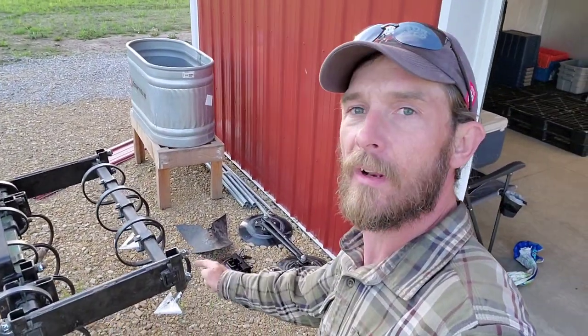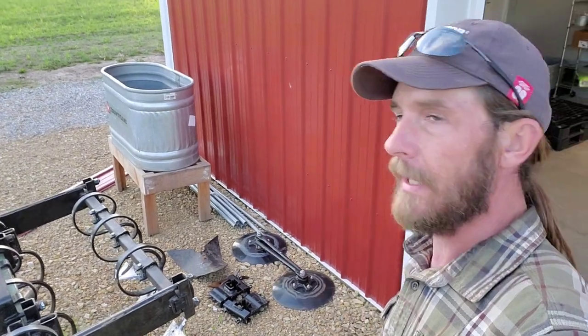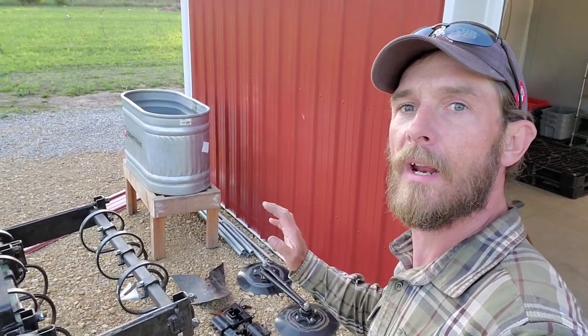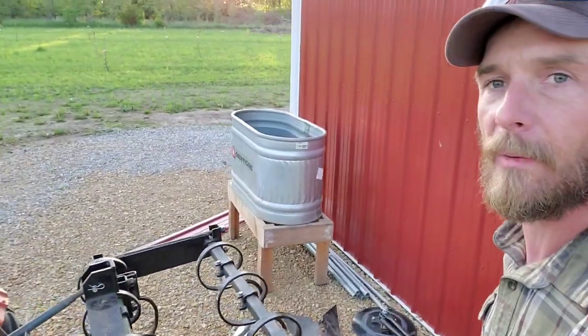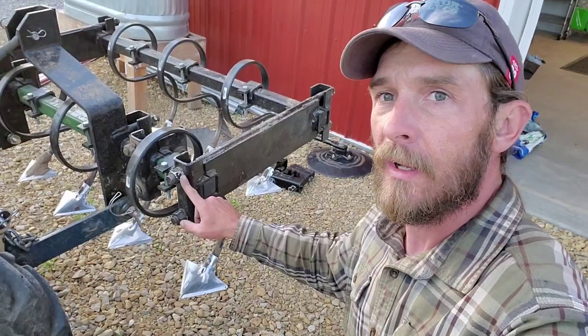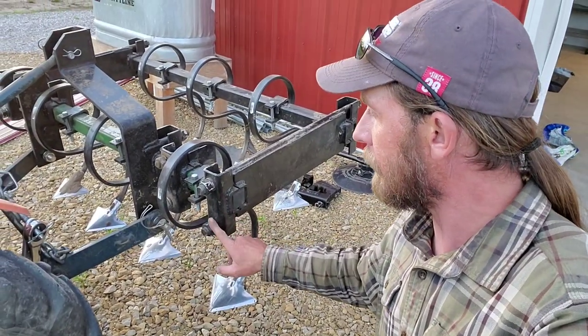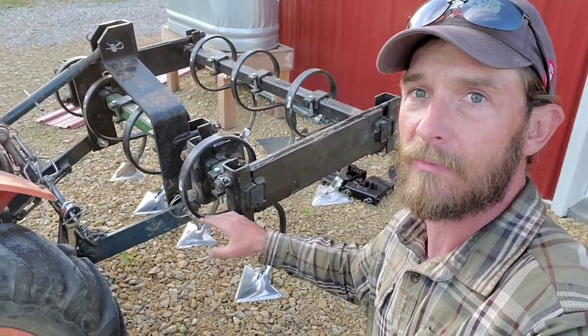I'm getting ready to change this out and put on my hillers to go hill potatoes. Now, I won't be hilling the potatoes tonight — we do that tomorrow — but I'm going to get the bar switched out. Pretty simple. As I've talked about in previous videos, none of the bolts and nuts on this thing are the same, so each one of these pieces and parts is all different.